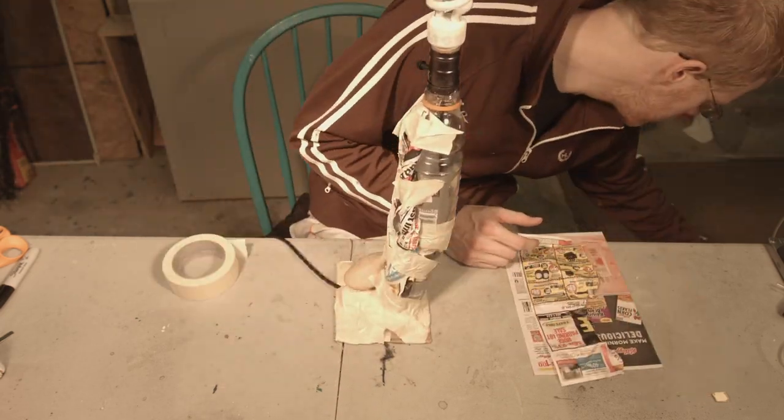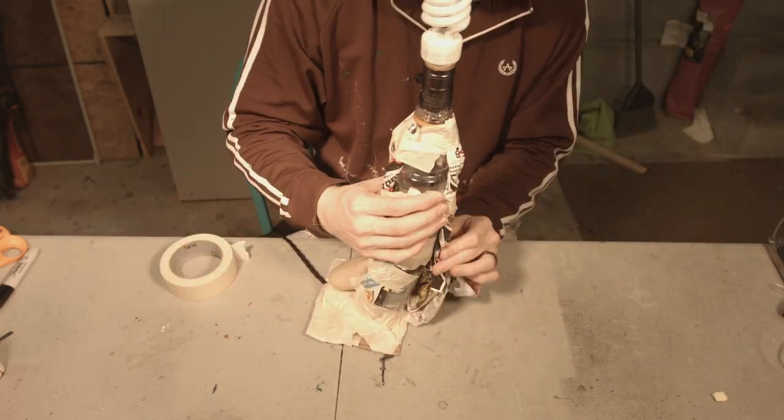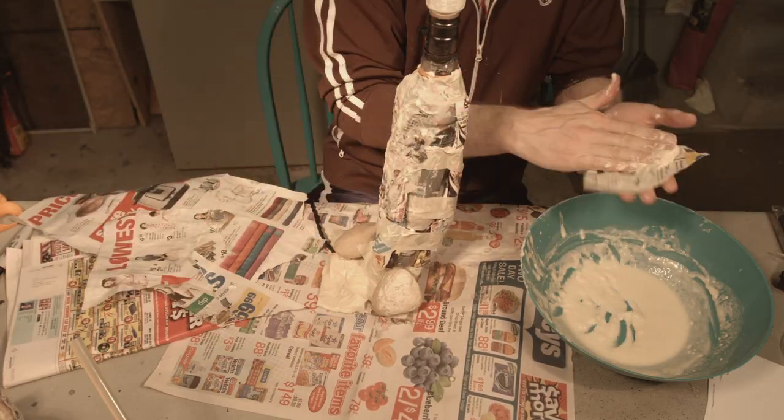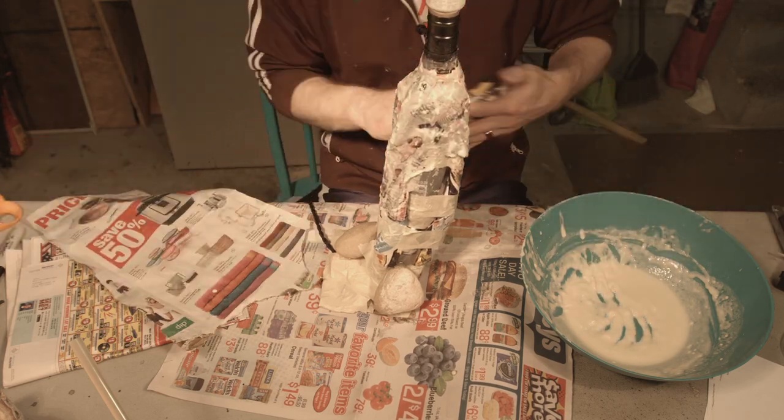Now all mushrooms have ridges on the stem, so I am going to make those out of newspaper — just curling them up in a nice long round bat-like shape and taping them on.